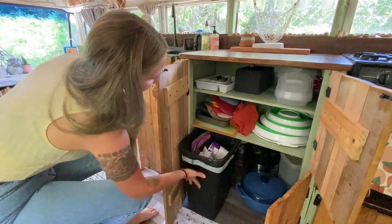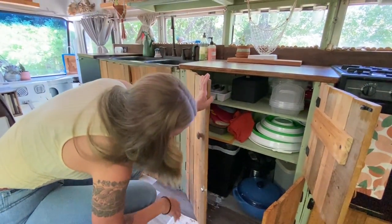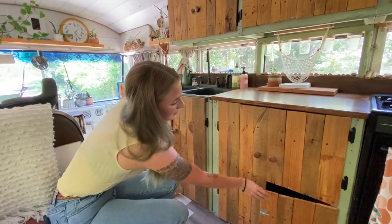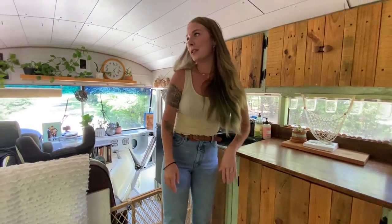This is where we keep our trash can. It's not necessarily out of reach of children, but I just put a hair tie over it and so far our 15-month-old has not figured out how to get past that. Once she does, we're going to have to come up with a new plan.